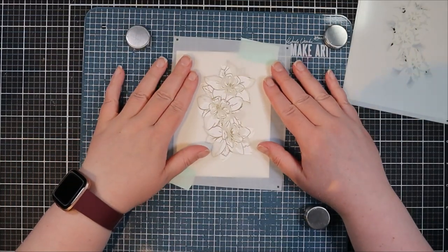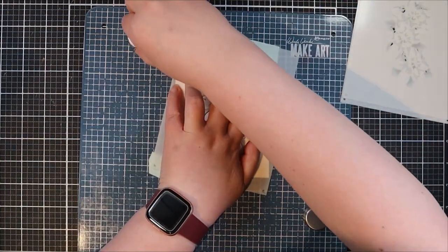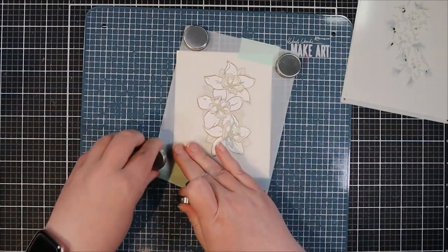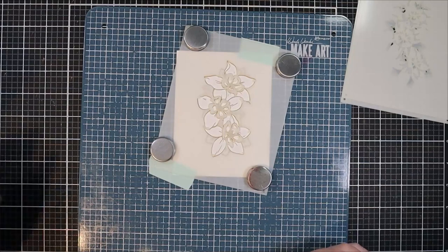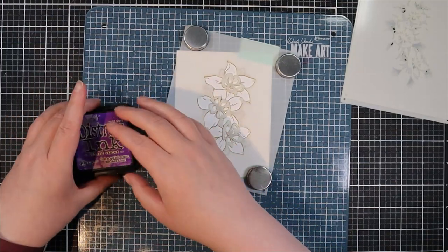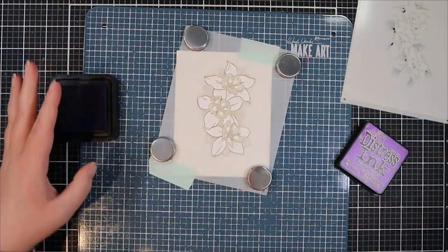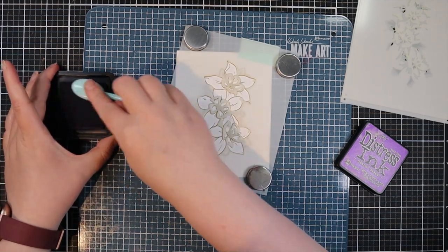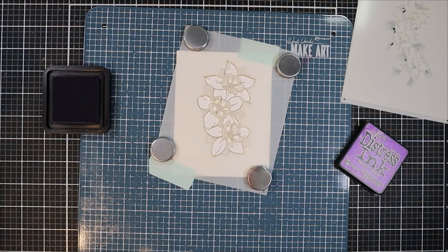We're going to start coloring this in with some stencils. This stencil set has four coordinating stencils and the first one here covers the larger floral images. For that I'm going to pull out the lighter of my two purple inks — this is Wilted Violet, a distress ink.